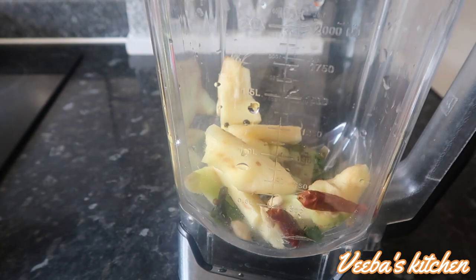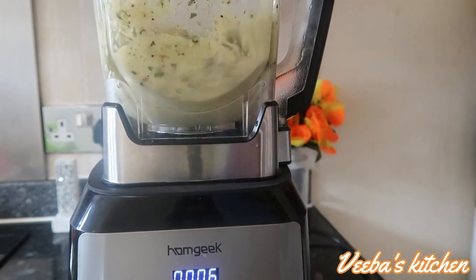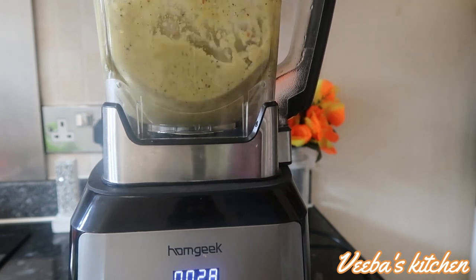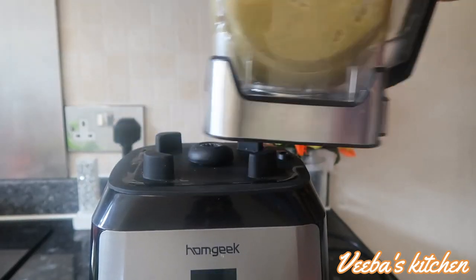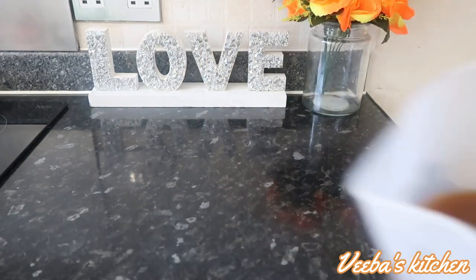Now I'll blend my spice ingredients. Into the blender they go — just add them and blend until they are all nice and smooth. For easy blending I added a little bit of water. We are all done blending now, so I'll set it on the side and focus on the next stage.